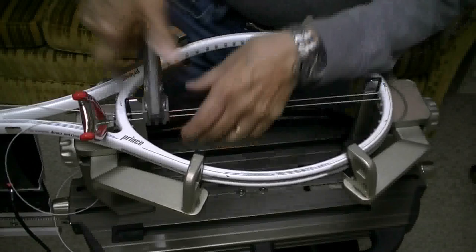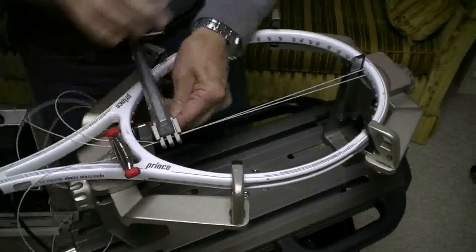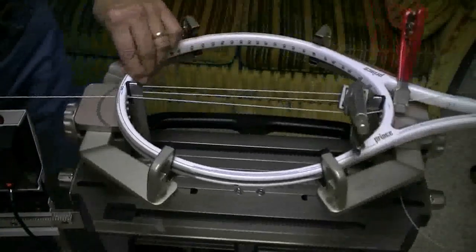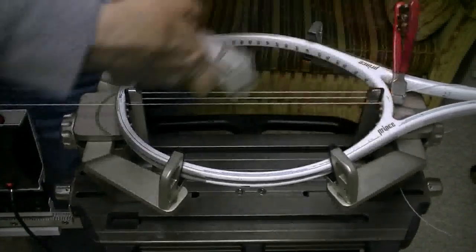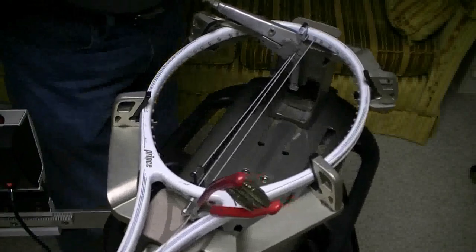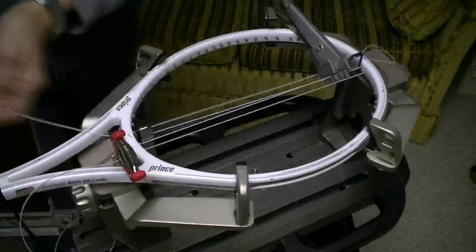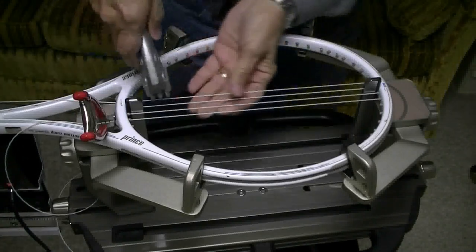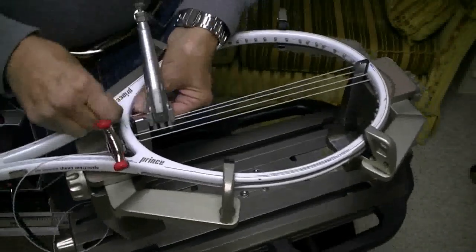I'm going to clamp these two strings and then run in the first string on the left side of the racket. That gives me two strings on each side of the racket. Now I'm going to run in the third main on the left side of the racket.